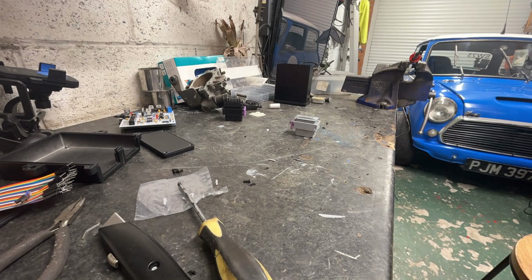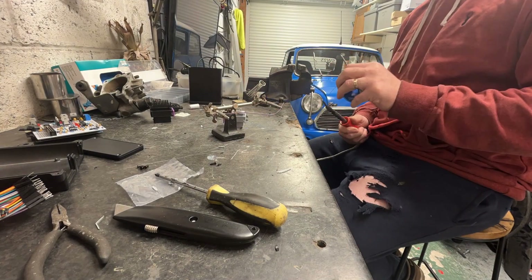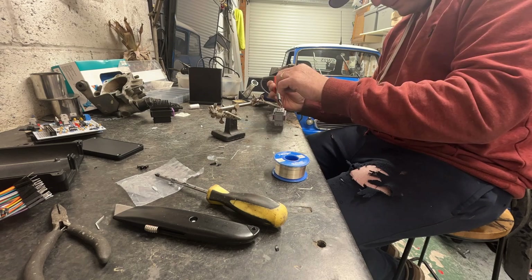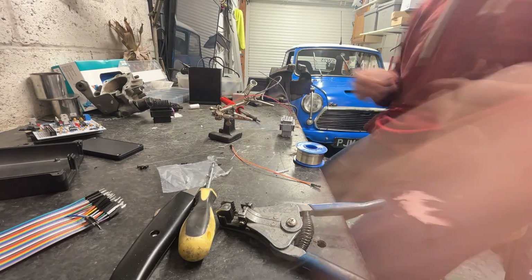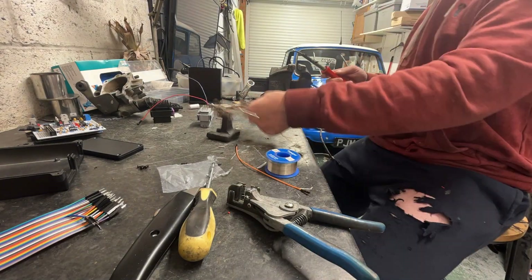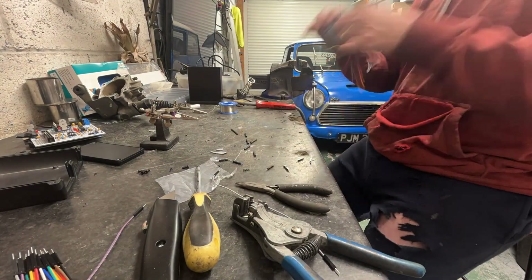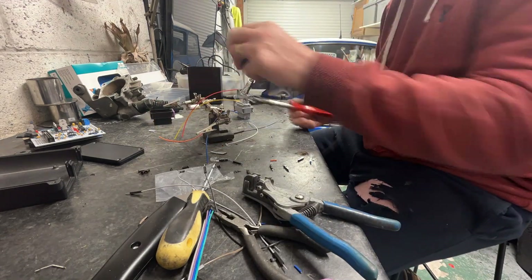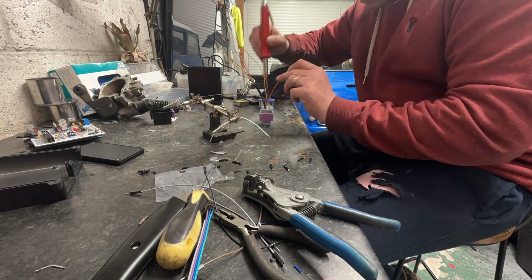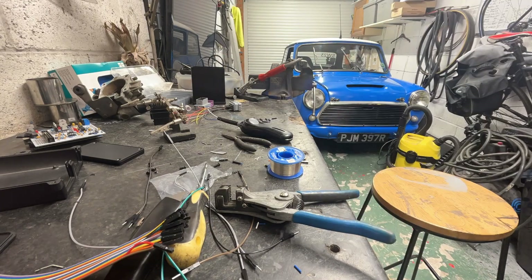Speeduino is a handy little ECU — a DIY aftermarket solution. You can buy something expensive like a Haltech, or you can get a DIY EFI solution like this. You can buy a Speeduino either as a kit and assemble it yourself, or as an assembled board. I bought mine assembled. I did buy a kit initially but the assembly didn't go well, so I ended up buying an assembled board with a ULN chip added.